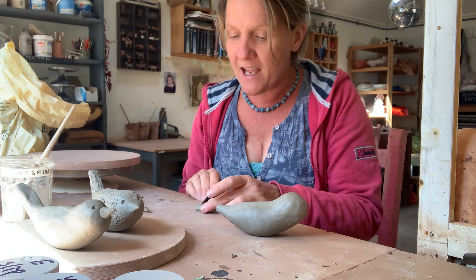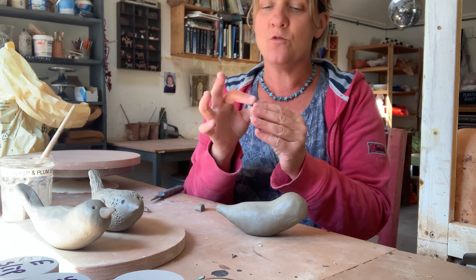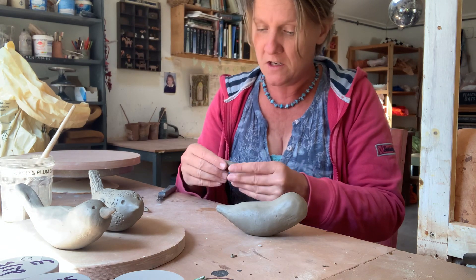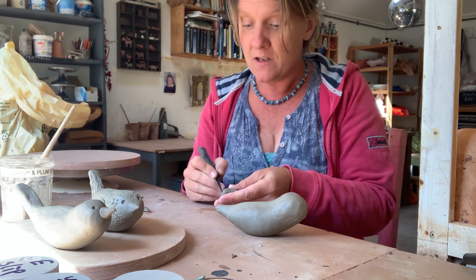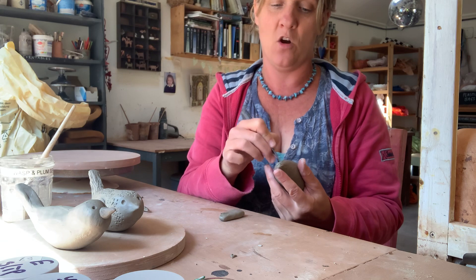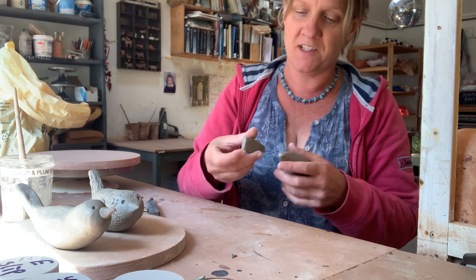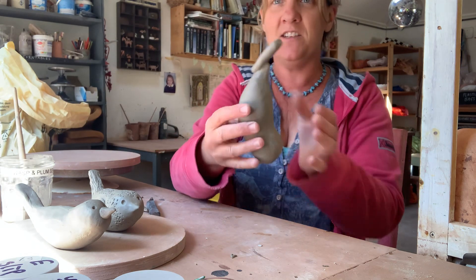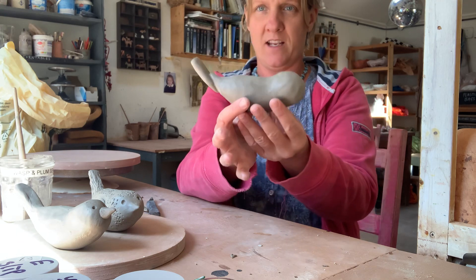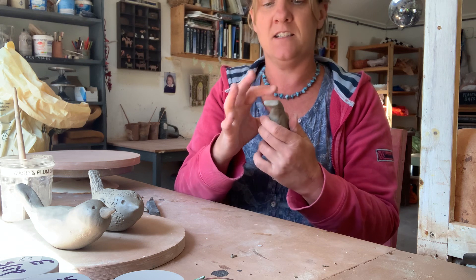I'm going to chop the end off of that sausage and pat that down. Let's get the tail joined on — I'm going to do a little bit of scoring and a little bit of scoring on the body too, then a little bit of slip, and squidge that into place. Can you see? I'm just joining it on like that, squeezing it together. We're getting there and basically you're just going to blend all of that together again using your finger to start with.